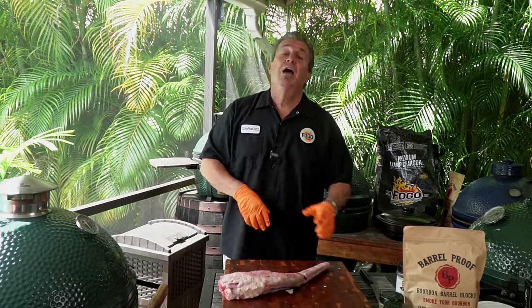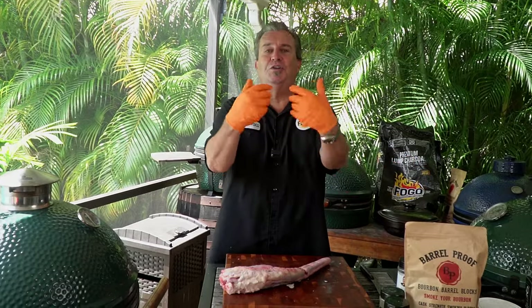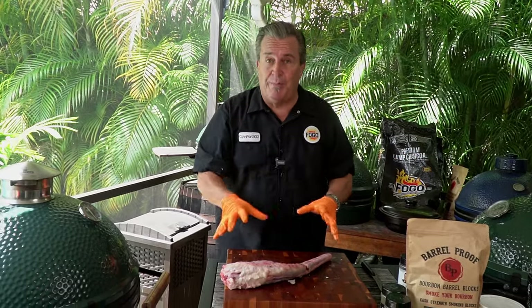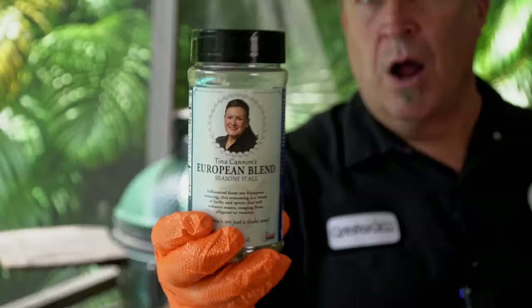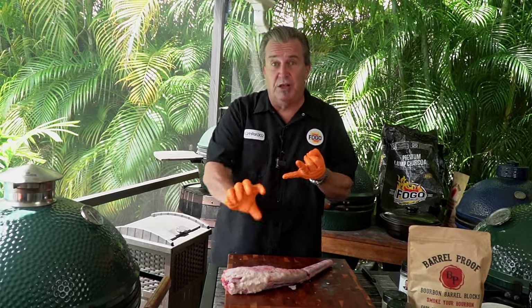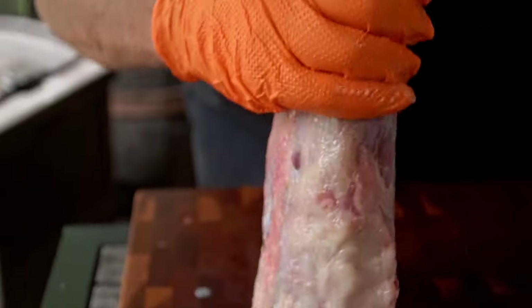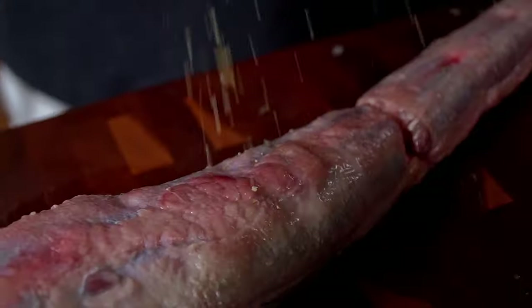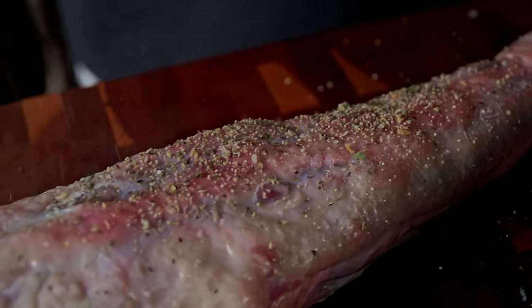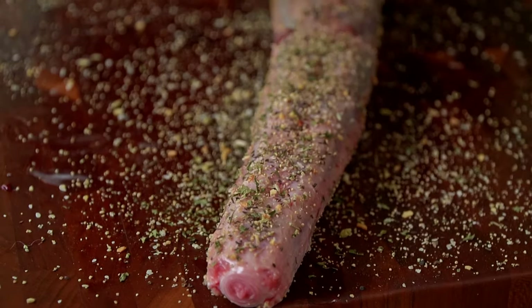Next step: seasoning. The world of seasoning is available to you — whatever you want to do. A lot of people just do salt and pepper and garlic. We're going to use some of Tina Cannon's European blend seasoning and sprinkle a little bit of Alfred Goni's dried chimichurri on it. But first I'm going to coat it in Wagyu tallow. By the time you smoke and braise it, a lot of the flavors meld together, so we're going with these seasonings and then smoke it.